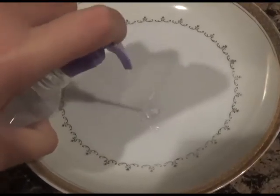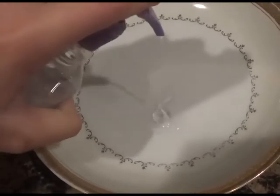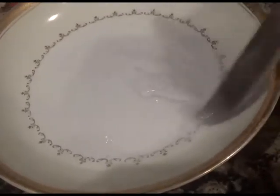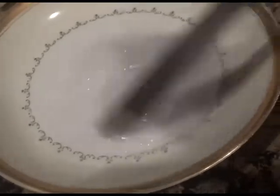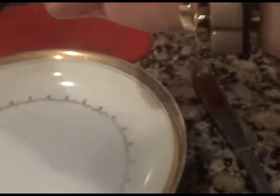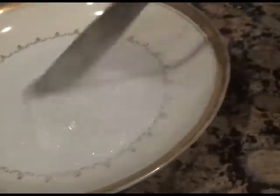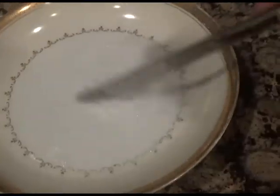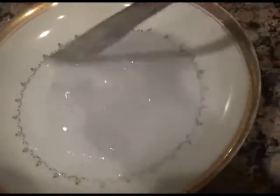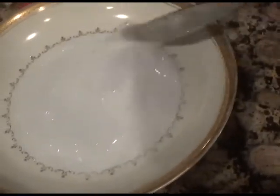First, put as much soap as you want in the thing you are mixing in. Next, stir it until it's a jelly consistency. Then add a teeny bit of salt and stir again. Keep doing this a few more times, but don't add too much salt. If you add too much salt, it's going to become liquid again.